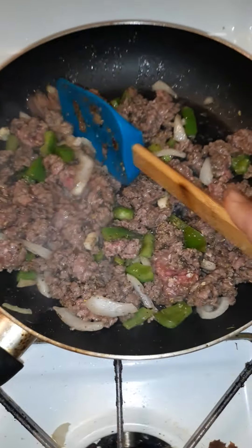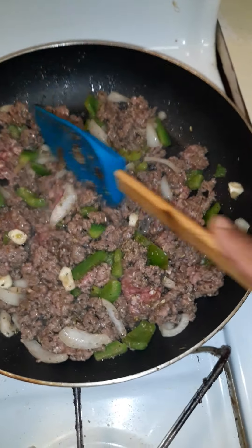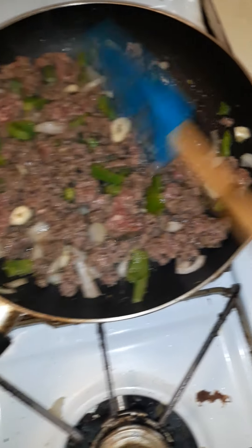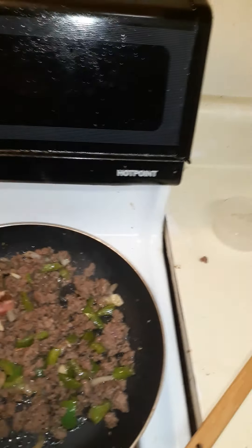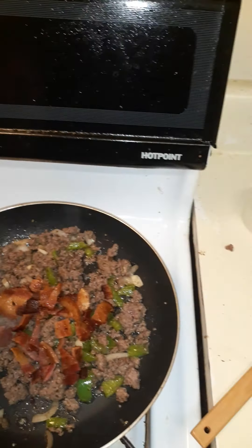It doesn't take long, you don't have to worry about a pie crust or running to the store. If you got some taco shells or flour tortillas, yeah — I like Mexican food anyway, so why not use it for a pizza shell. I chop the bacon up — y'all know I use my scissors, my favorite thing to use.